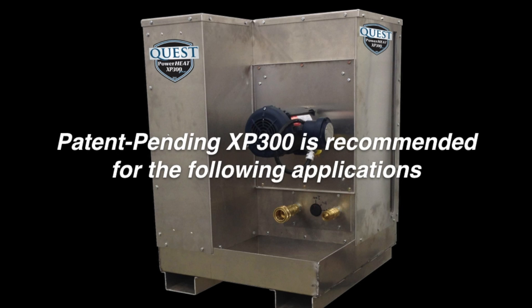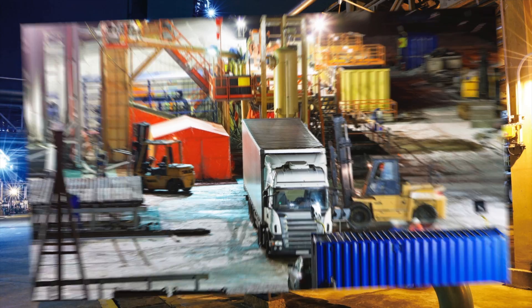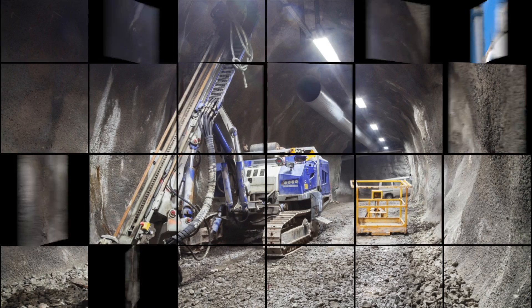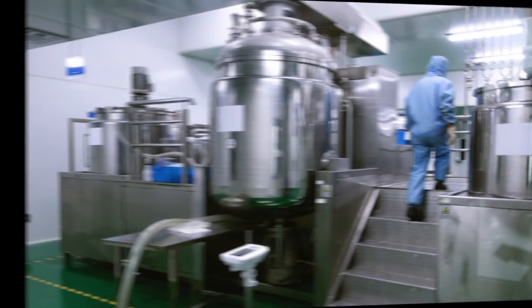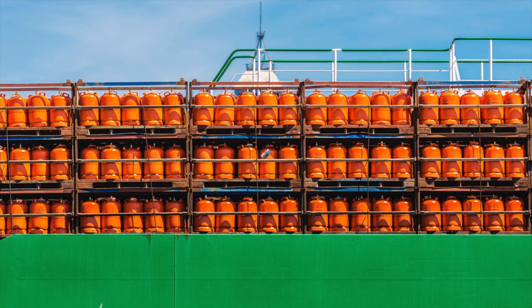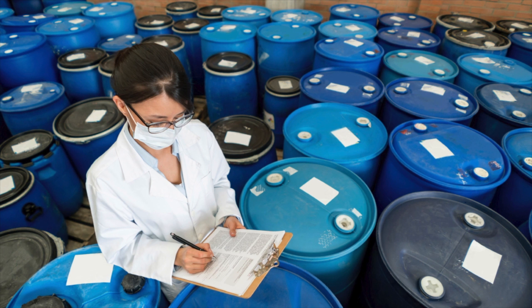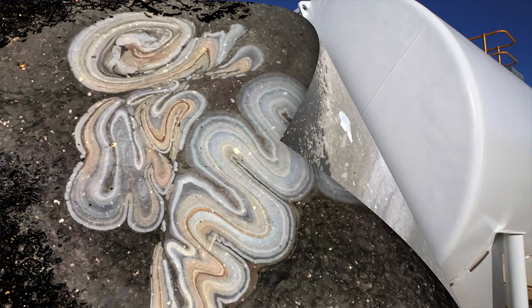The patent pending XP300 is recommended for the following applications: gas and oil extraction sites, refineries and plants, mine sites, chemical plants, warehouses that store and distribute volatile substances, factories that produce or use volatile substances, cargo vessels that carry volatile substances in their holds, and containers and tanks used to store or transport hazardous materials or for handling environmental cleanup residues.